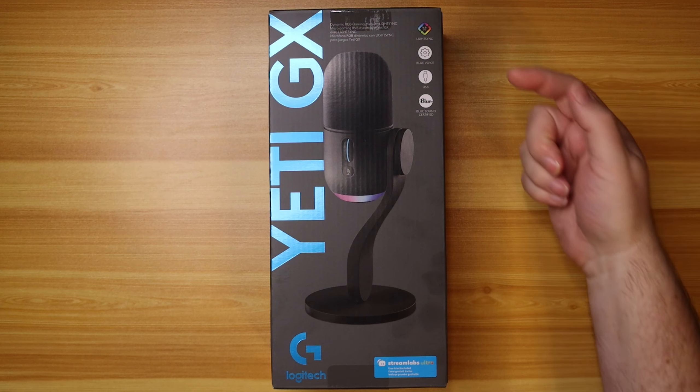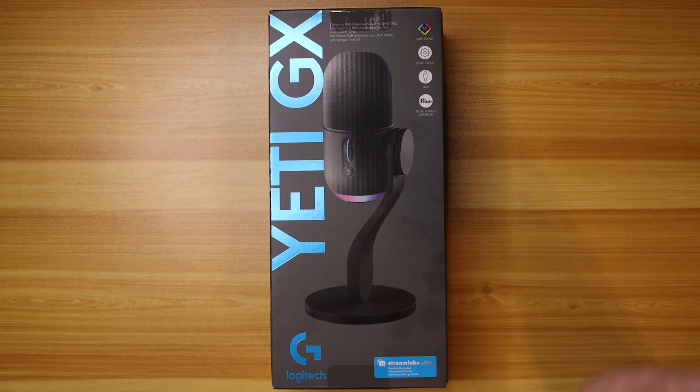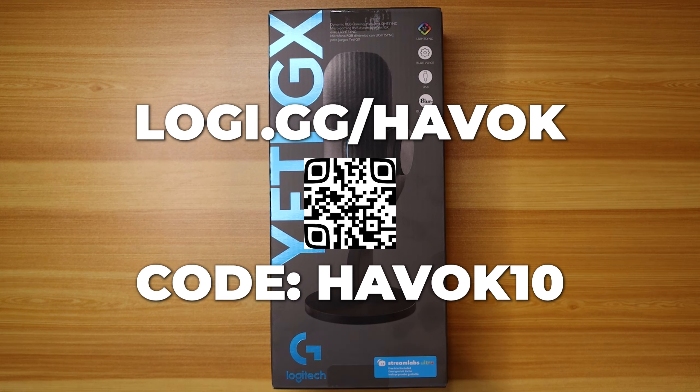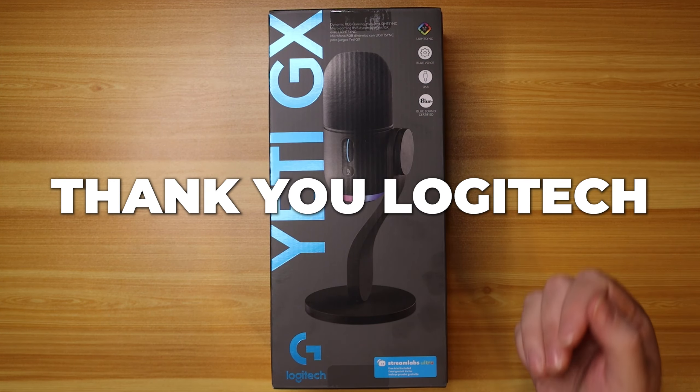Let's go over the box here before we open it up. We've got Light Sync, Blue Voice software, USB certified Blue Sound. It is a Logitech G microphone. Streamlabs Ultra free trial comes with it. Quick disclosure: Logitech did send this to me to unbox for you all. I am a Logitech G partner, so if you'd like to pick one up, head over to logi.gg/havoc and use code havoc10 to get some money off the order. Thank you Logitech G for sending this over.